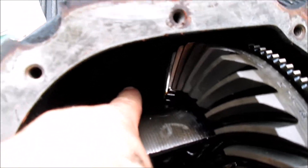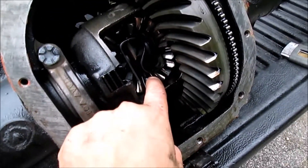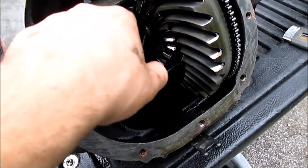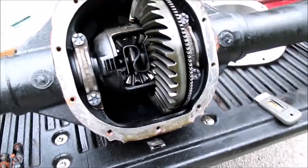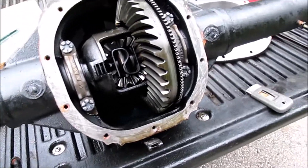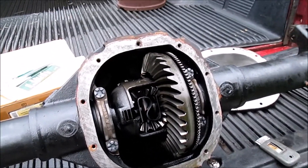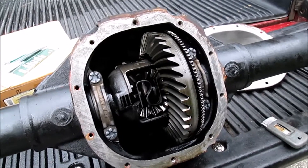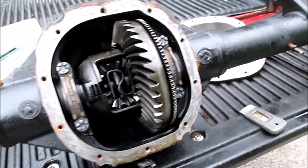I've already taken a look at the ring and pinion — which is back in there where my finger is pointing — and I also took a look at the spider gears. Everything looks beautiful, no excessive wear. I did clean everything out with some brake cleaner and there's no metal or anything like that, so all we're gonna do is toss a new gasket and cover on it and we'll be good to go.